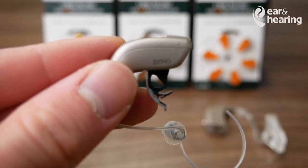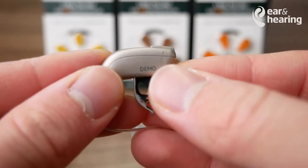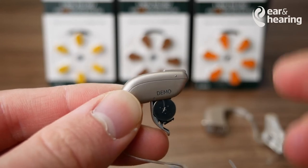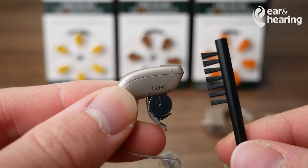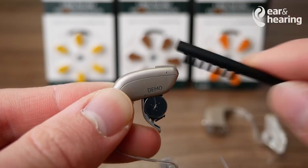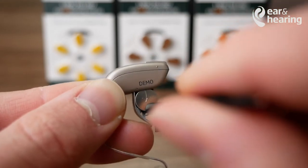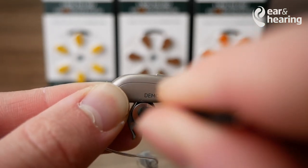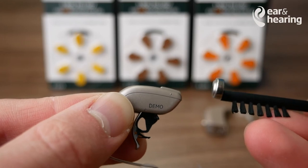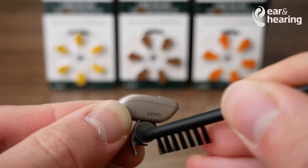If you do find it quite hard to insert and remove the batteries, most audiologists will provide you with an extra tool — one of these cleaning tools. On the tip of the cleaning tool, you will see a small magnet. You're able to take the magnet, hold the door open, and peel that battery out. You can also do the same when inserting it.